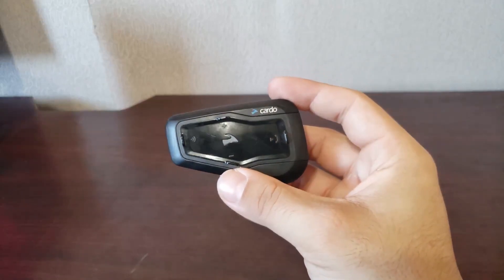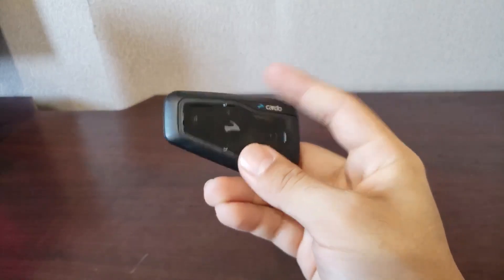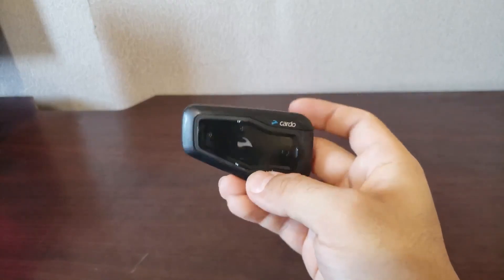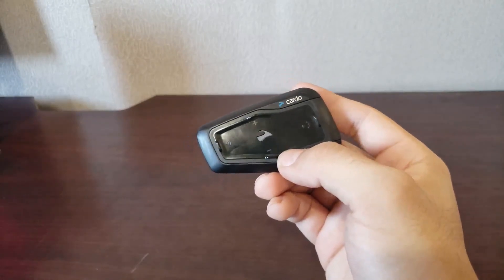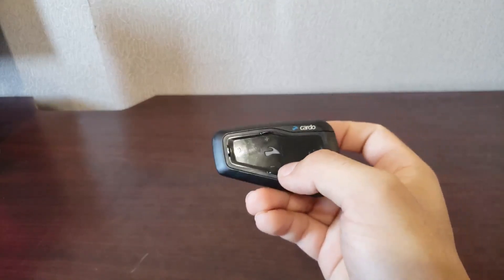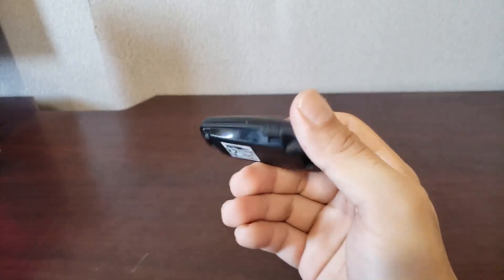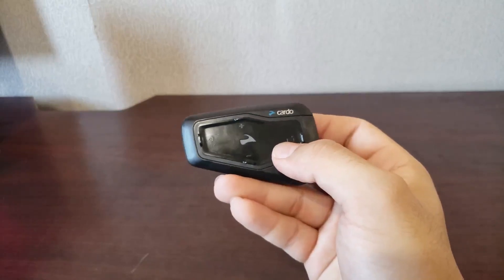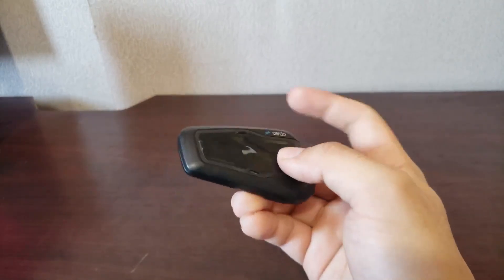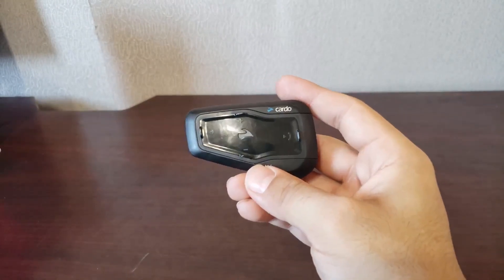So, should you get one of these? If you're just a solo rider most of the time and you want to listen to music and answer phone calls, this is perfect. If you're a solo rider who doesn't want any calls and just wants radio and music, I'd get the Freecom 1+. And if you plan on doing group rides, I'd get anything higher than this — the 3+ or the 4+ — because they're superior products with way more features and easier connectivity.